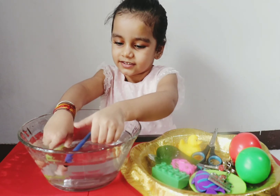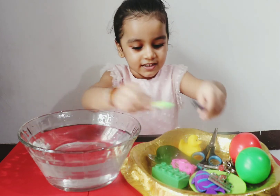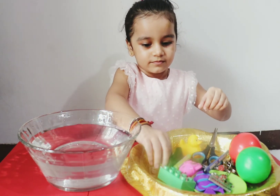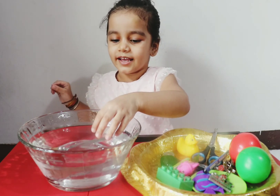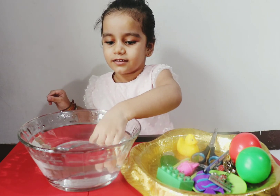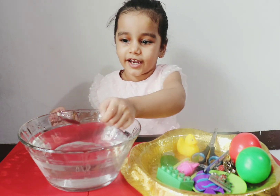This is light, this is light, this is heavy. Let's try spoons. It sinks! It sinks!